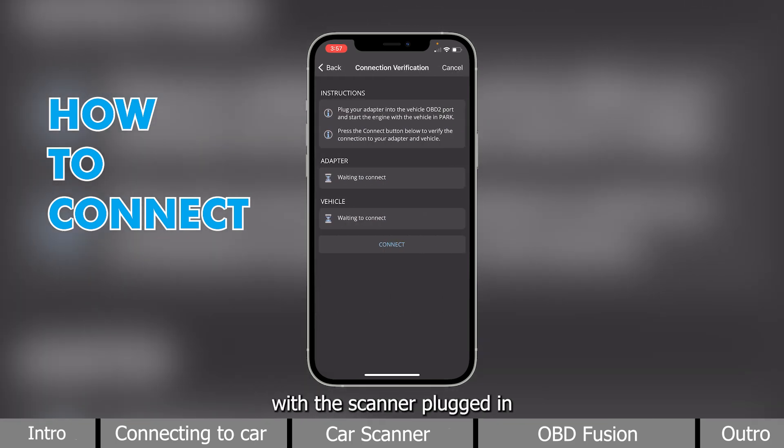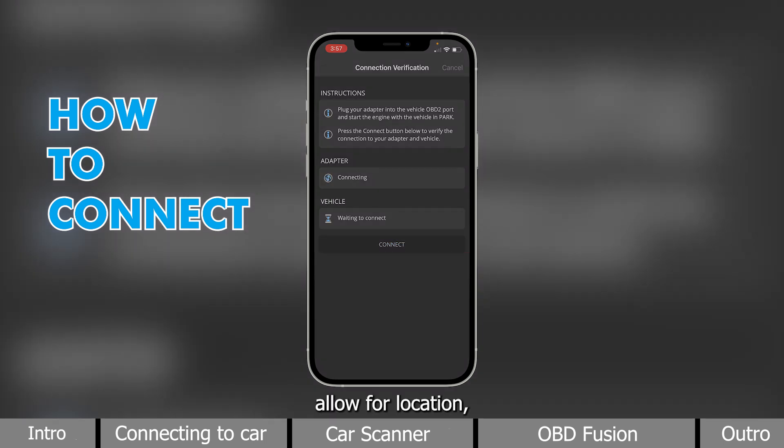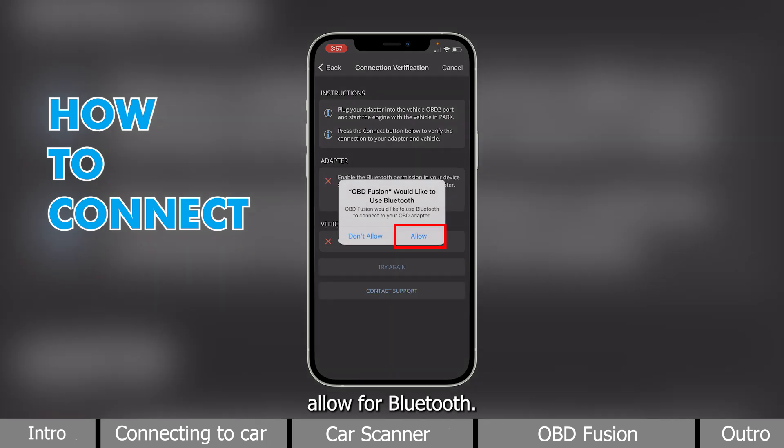With the scanner plugged in and ignition on, we will press Connect. Allow for location. Allow for Bluetooth.